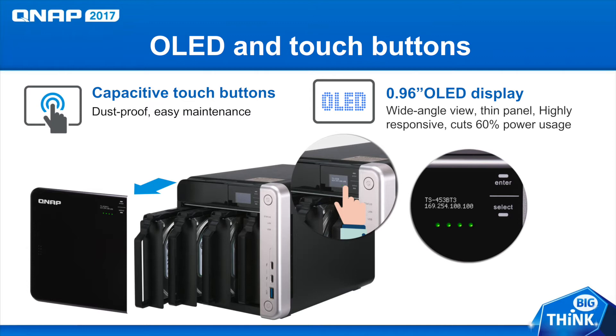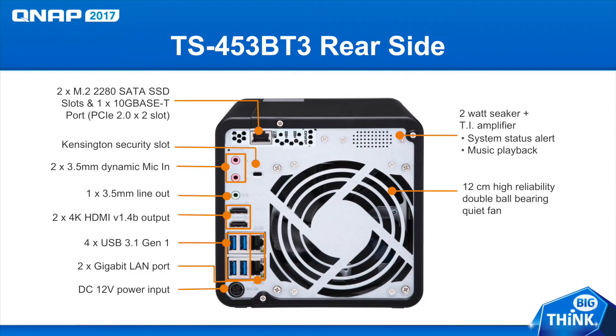Here you can see the touch buttons, which are dustproof. You can touch them right through the cover so you don't have to slide it off. And here you can also get a closer look at that OLED screen, which is easily viewable and uses less power than a regular LED screen. In the back, you can see the many ports that this model offers, including the 10G base-T port.